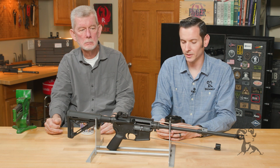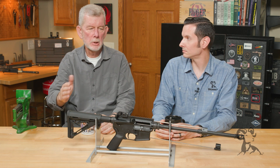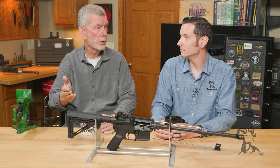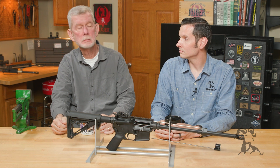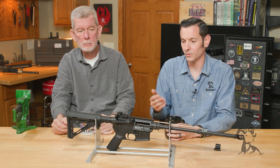So does everyone need an adjustable gas block? I wouldn't say everyone does, but it's plausible that you should use one. When building an AR-15 I don't really care so much unless the gun's not shooting right. But on an AR-308 I like to adjust the gas down to where it shoots as soft as possible. There are scenarios where I would want to use one and where I wouldn't.